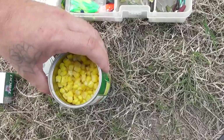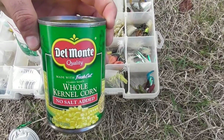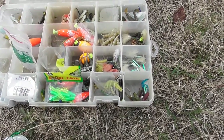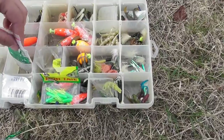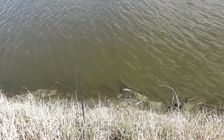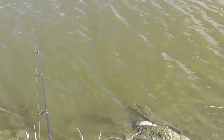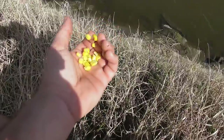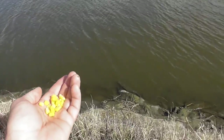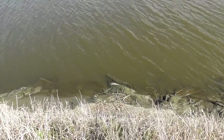Then what I'm going to do is chum — throw a small handful of this corn right here, Del Monte, out around where I throw my bait. If you don't know what chumming is, this is it: I put a little bit of bait in my hand and throw it out. That's all chumming is. I just let the bait sit with a little bow in the line and wait for it to go straight when they bite.